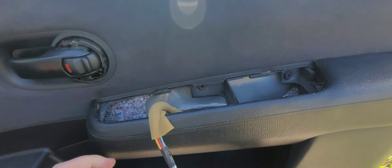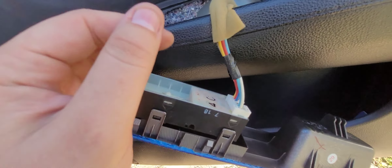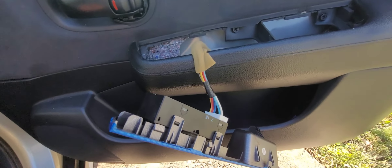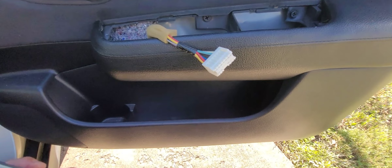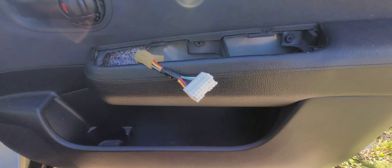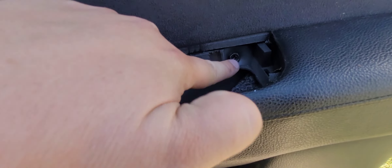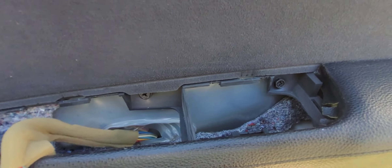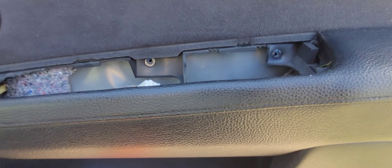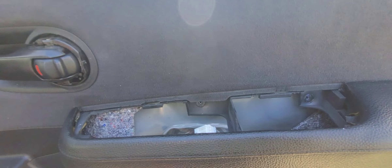What you're going to do next is this clip here — we need to push that clip in and pull this out so we can pull this off. It should just come out like that. Then we've got a Phillips screw here and here, so we'll have to take both those out. Place them somewhere where you won't lose them.